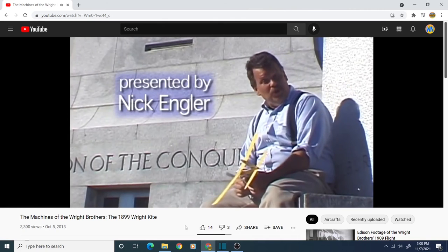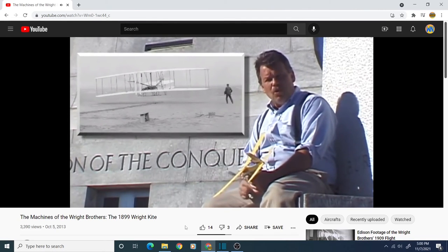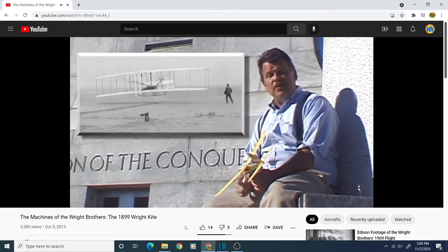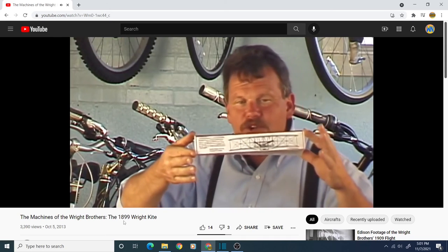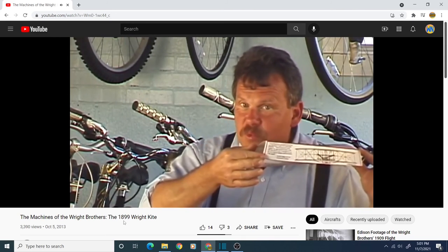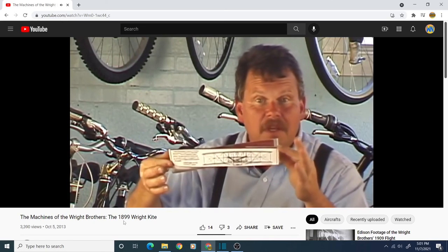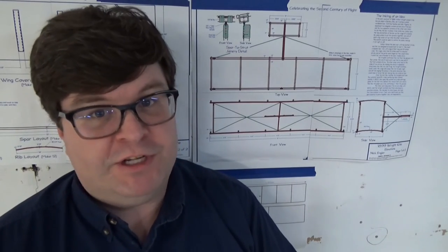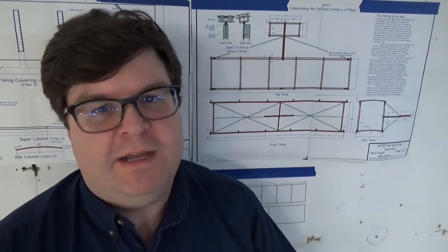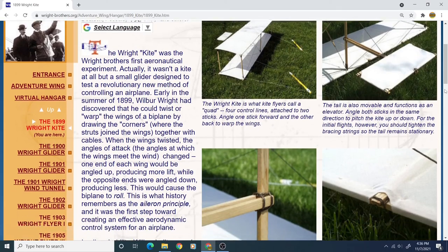In 1903, Orville and Wilbur Wright made the world's first sustained, controlled, powered flights. Now the key word in there is control. With a simple system of cables, he could draw the corners together, turning one set of wingtips up in the wind, the other set of wingtips down. By doing this, he could roll the aircraft. The Shopsmith owners who follow my channel will recognize Nick Engler. Nick has also maintained a website related to the Wright Brothers Aeroplane Company, which further explains the importance of the Wright Brothers' 1899 kite.